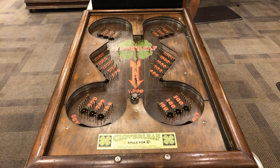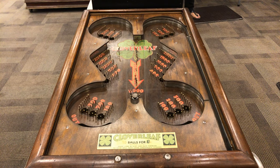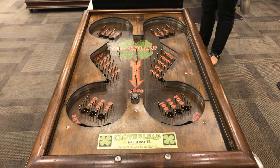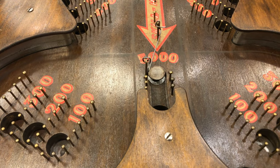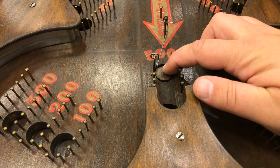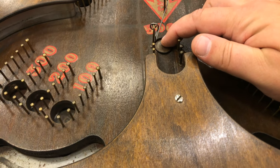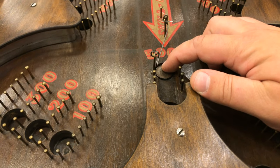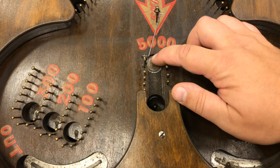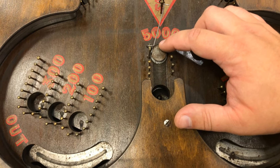I want to show you how you can get a skill shot on the Gottlieb Cloverleaf from 1932. The key issue is this little pin here. When this came into the show, this plate was held down, which made getting into the skill hole pretty easy — easier than it should have been. You could get into it all game long.